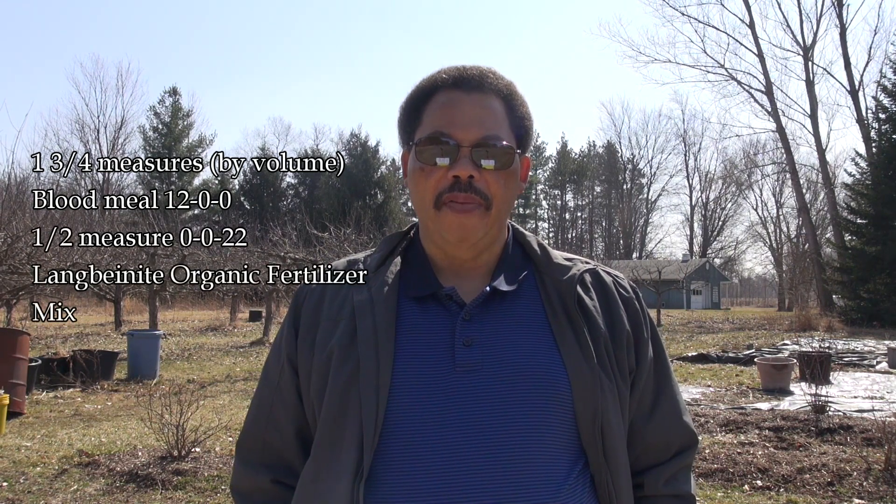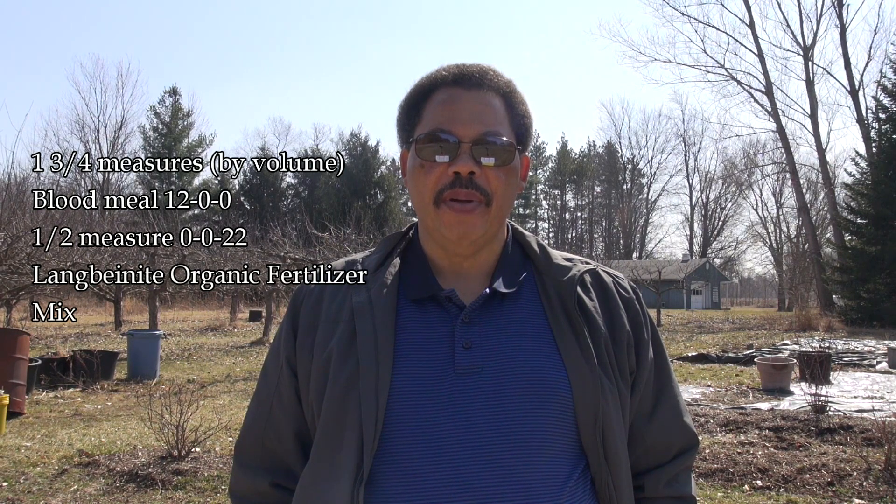If you want your mix to be an organic mix, you can use the following ingredients. First, use 12-0-0 or blood meal as your source of nitrogen — the amount you'd use would be one and three-quarters parts. For potassium, use one-half part of a material called Langbeinite organic fertilizer, which is 0-0-22, and this is an OMRI-approved material — the Organic Materials Review Institute. For magnesium, use one-half part Monterey LG 7220 Epsom salts for plants, which is 10% magnesium and also OMRI approved.